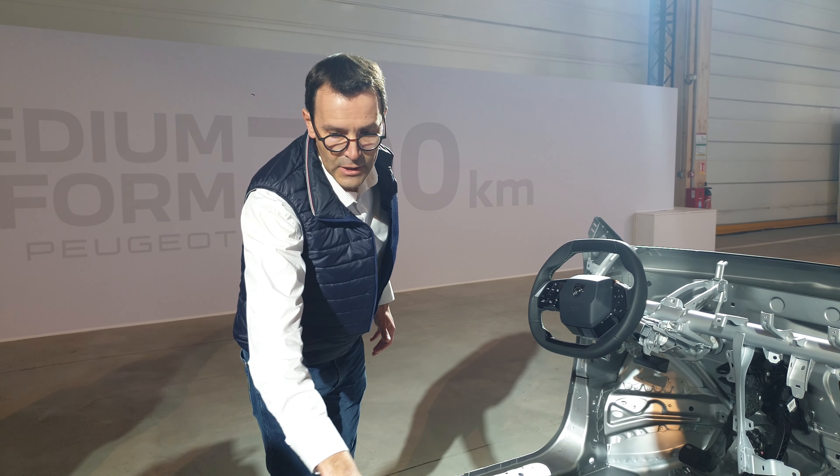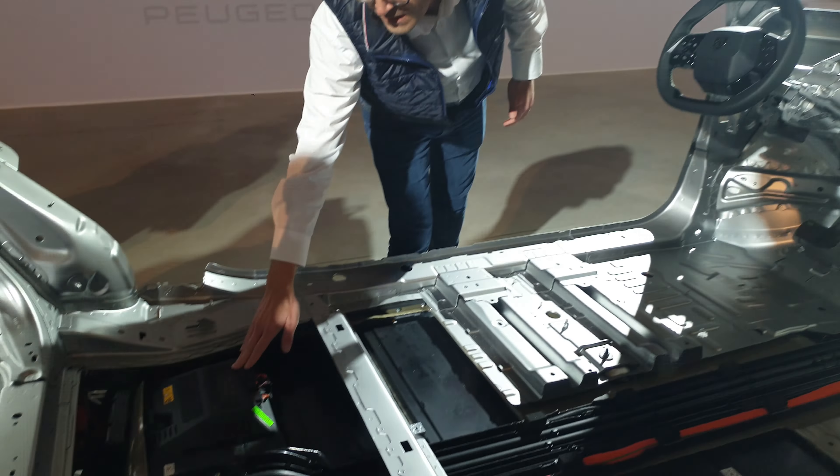Two modules are below the power electronics, so you cannot see them there, but we have 12 modules in total. In this configuration, you can see the layout of the cells inside the module. For the standard range, if you open one module, you will see eight cells.